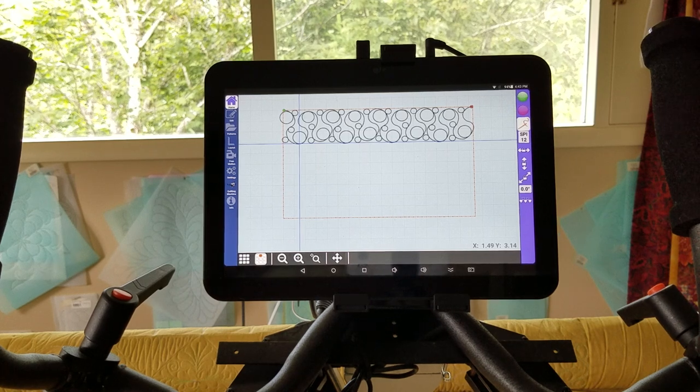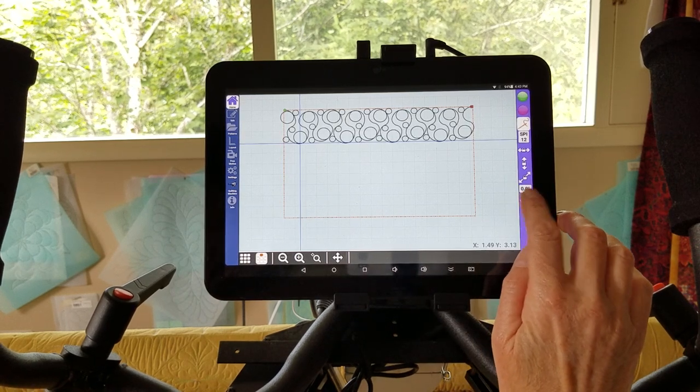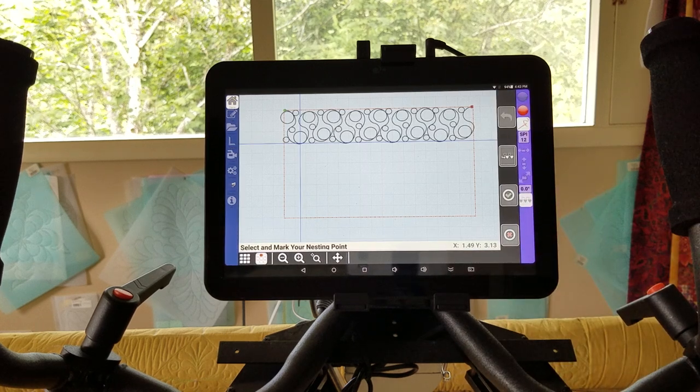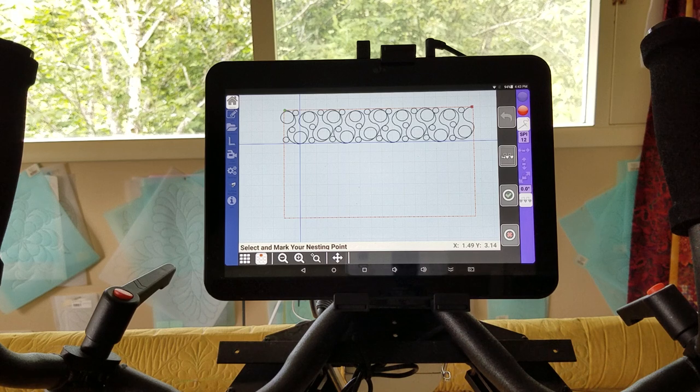To nest this pattern I'm just going to click on my nesting icon and the screen tells you exactly what to do. I make a point to read it slowly and think about every step before I actually make the step. If I don't and I click through the steps too fast I can make a mistake and get kind of stuck.